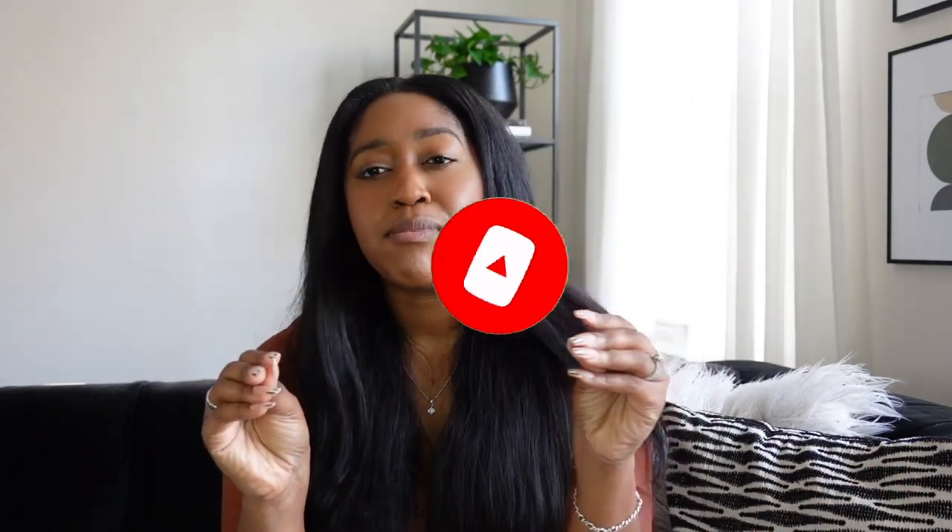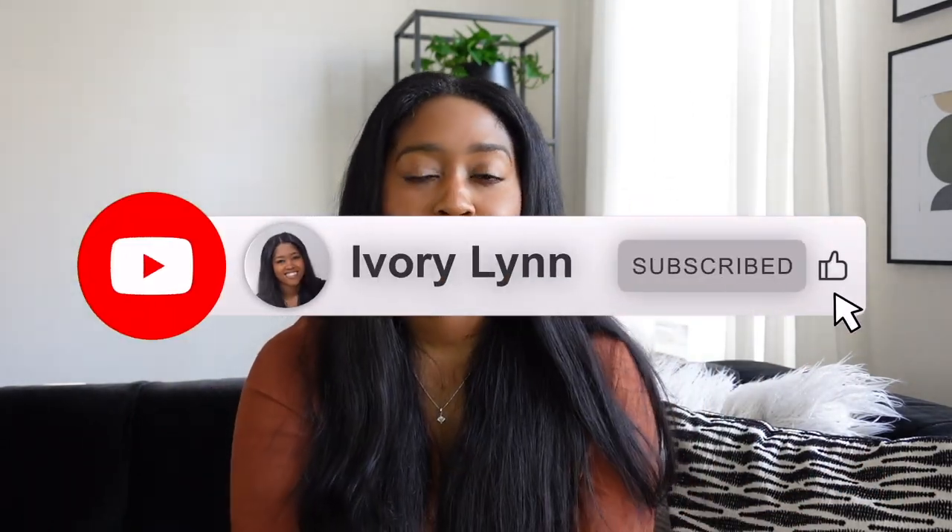I'll also be sharing a couple of other videos on some really affordable services we used, a planning tips video, a video on DIY florals, and longer breakout videos on some of the DIYs I mention here. I have footage from that, so many fun things coming. Make sure you subscribe and let's get into it.